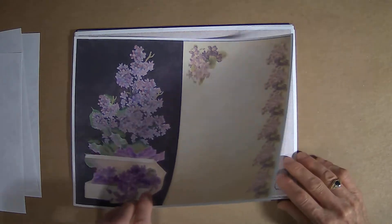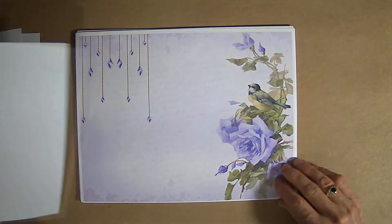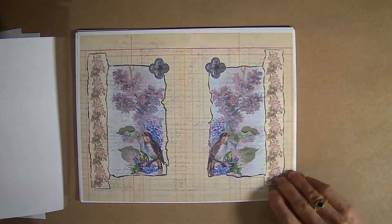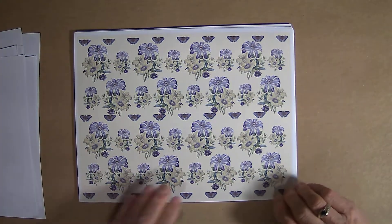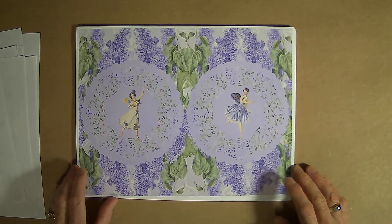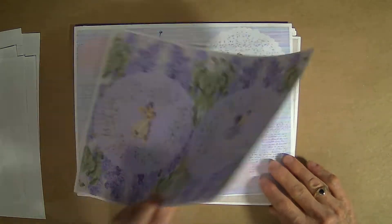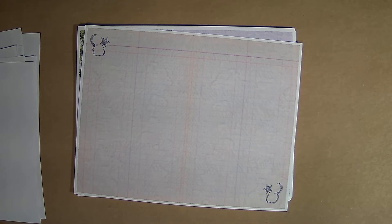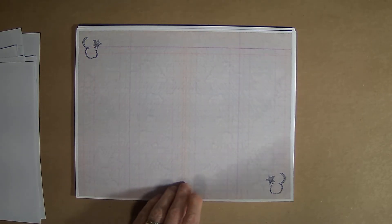I have pulled together lots of items that I'll be working with for these journals from my stash. And here we start with our daughter journal. She features the beautiful little fairy in the garden. This page I've printed twice so that each journal will get that one.